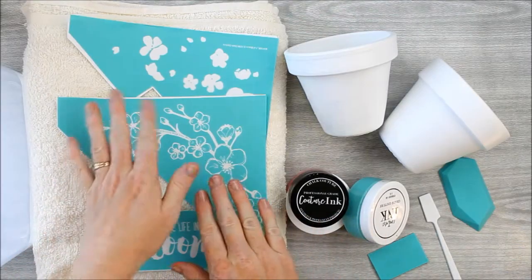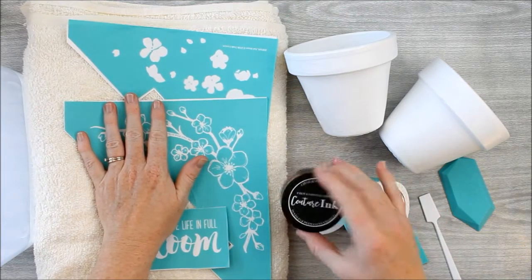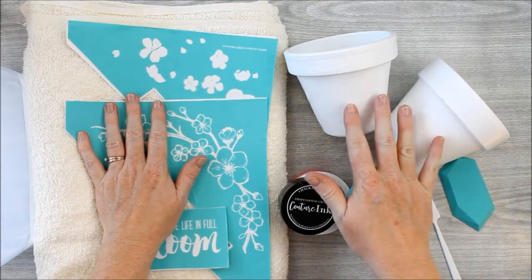Today we're making the flower pot, but you could use this on fabric, metal, just about any surface, and make it permanent. We're going to use a chalk couture transfer and couture ink to create some custom flower pots.